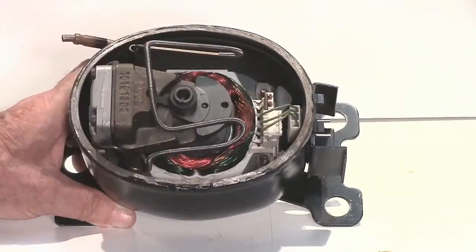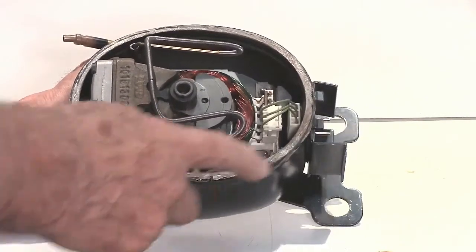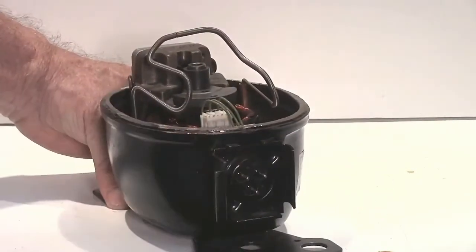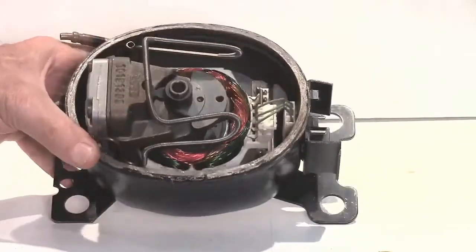At this other end here, we can see those are the three wires that come in from the three pins, which are on the end here where the controller plugs in, and those three wires connect to the motor.